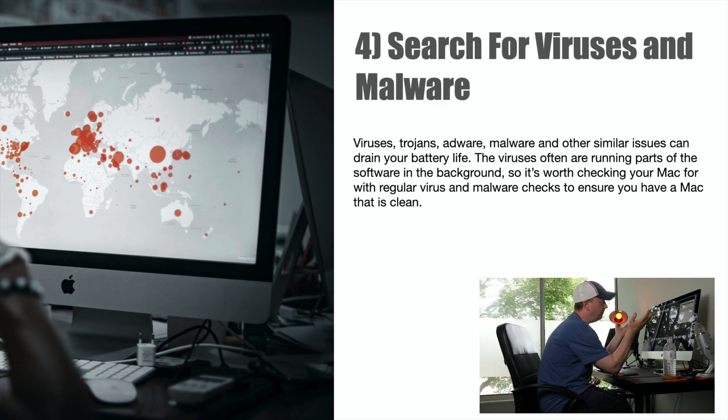Number four: search for viruses and malware. Viruses, trojans, adware, malware, and similar issues can drain your battery life without you even knowing it. Viruses are often running in the background on parts of the software. It's worth checking your Mac on a regular basis with virus protection, even though it's a Mac. If you notice battery drain that suddenly got really bad over the last week, definitely check for viruses — that could be one of the reasons why it's happening.